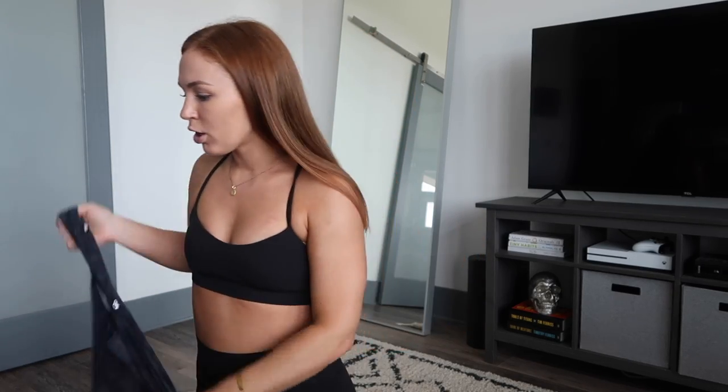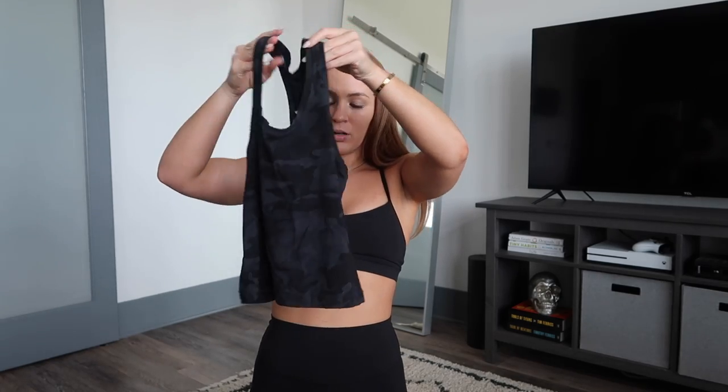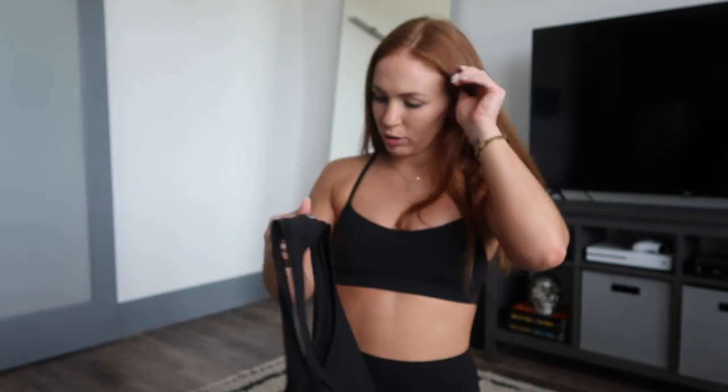If you don't know, Lululemon hems anything for free — so there's that. I also want to show you this is a regular Cool Racerback that I had them crop — it's about the same length. I crop basically all of my tanks that I get from there because I'm short.